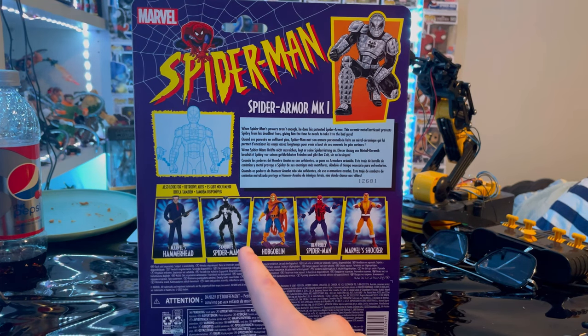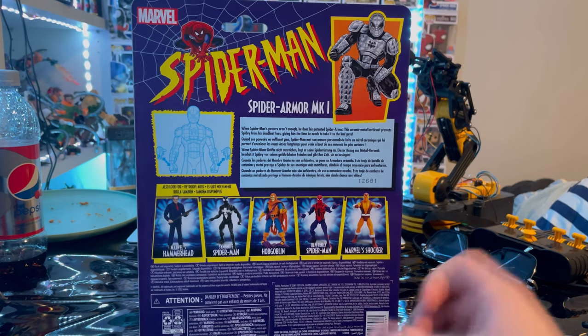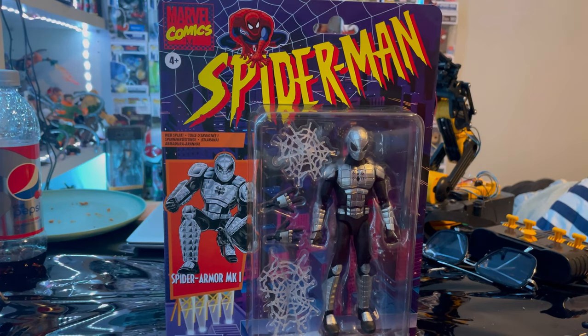So we got Hammerhead, Black Cat Spade which we already did, Hobgoblin, Spider-Man, and Shocker. Here's the UPC for whoever wants to grab that, but besides that let's crack them open.